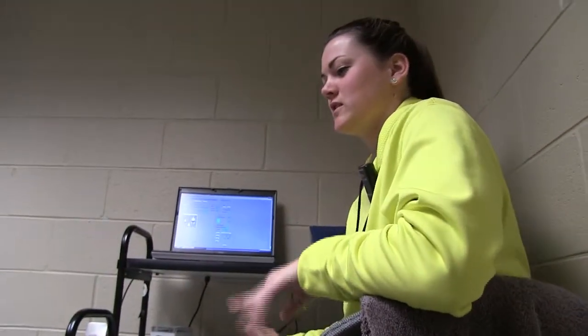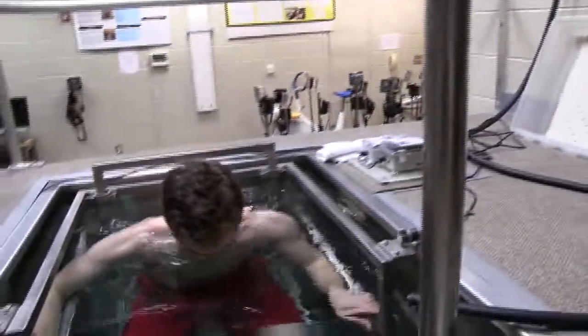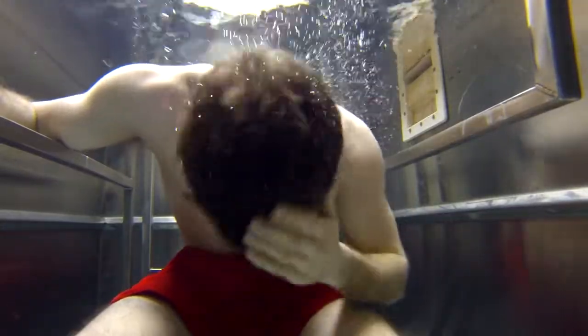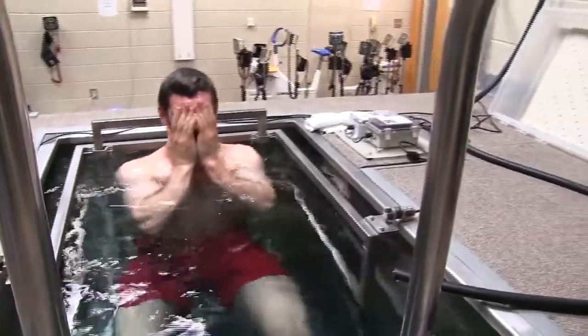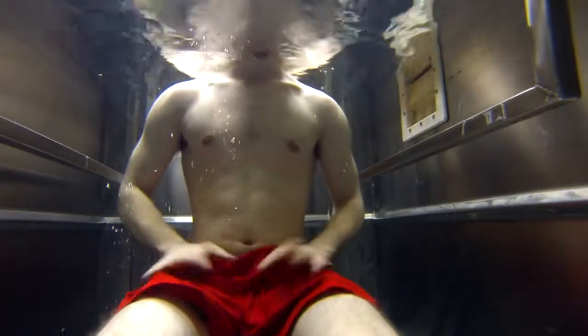Before the test, the subject needs to dip their head under water and make sure all their hair gets wet, because we want to get all the air bubbles out. Then pat out your shorts and rub down your legs to make sure there aren't any more bubbles.